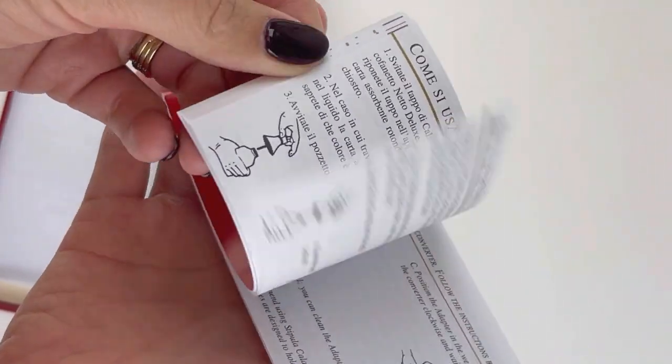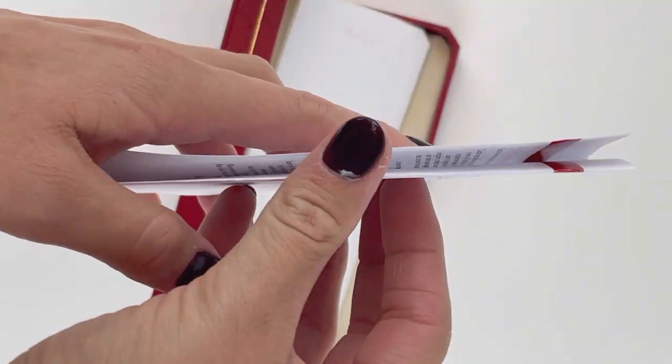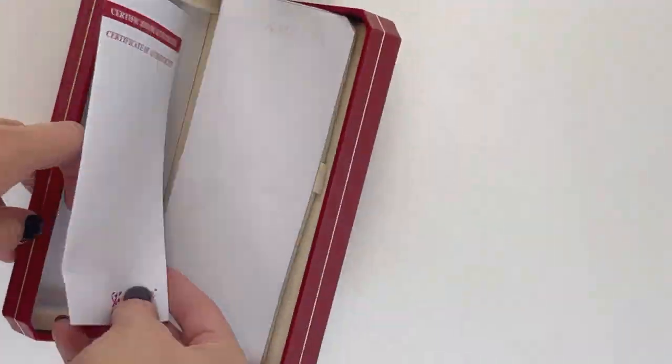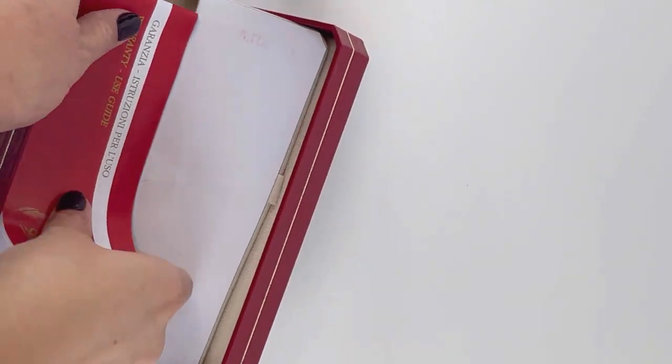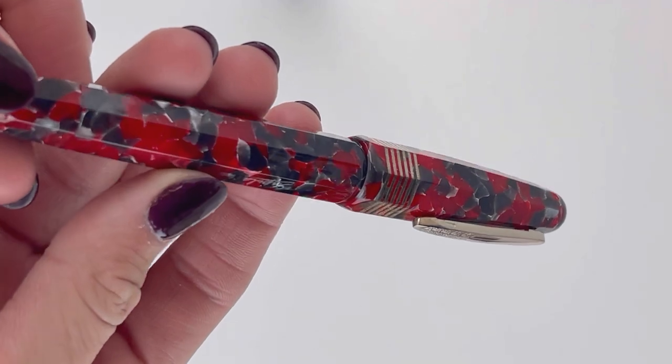Underneath the false bottom you'll find the information about the company, the brand, and also your pen — and this is your certificate of authenticity. You'll want to make sure to pull that out when you first get your pen, and here is the fountain pen.